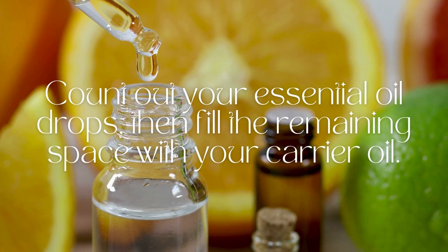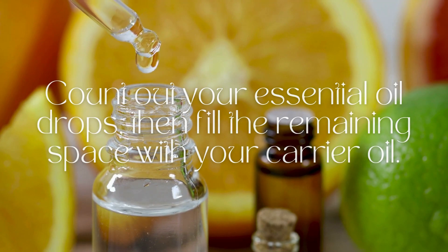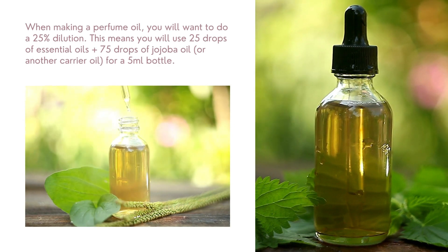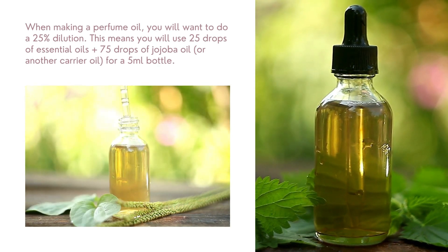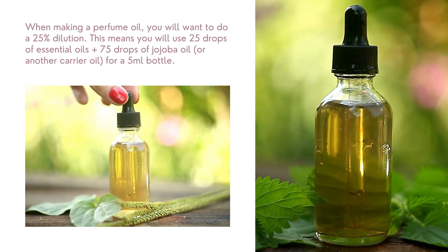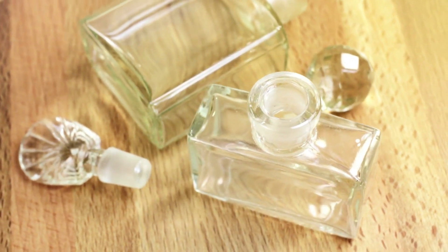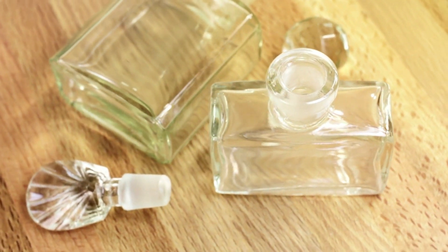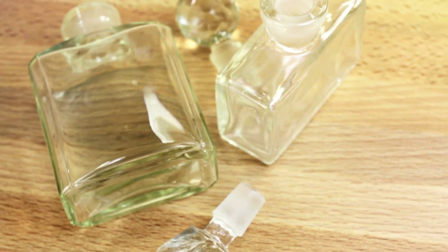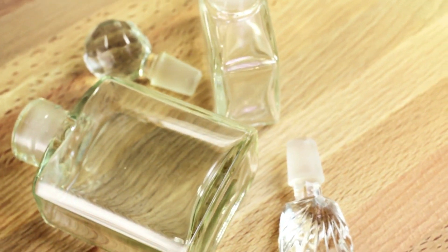Take out a clean bottle and count out your essential oil drops. Fill the remaining space with your carrier oil. When making a perfume oil you're going to want to use a 25% dilution — this means you're going to be using 25 drops of essential oils plus 75 drops of jojoba oil. Be sure to leave your bottle closed in a dark cool place. Shake it each day; after several weeks you can take it back out and put it in a beautiful glass bottle to use.